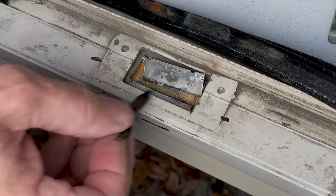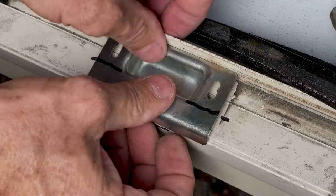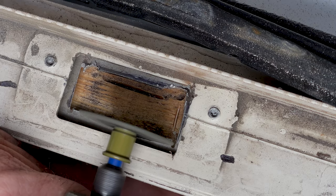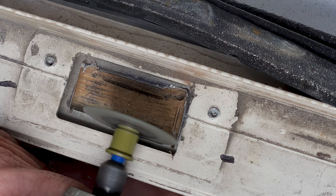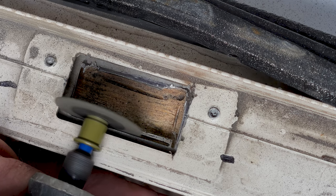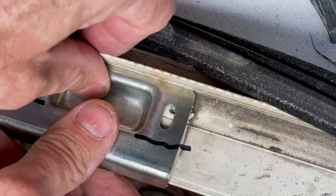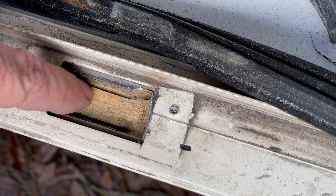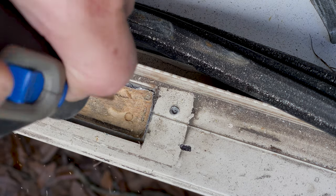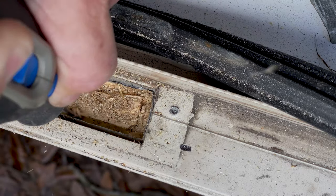I pull out the piece of aluminum and test fit the new strike plate — it still needs a little more room, so I do some more cutting. I use a slightly bigger cutting disc to trim off just a small piece of aluminum so the strike plate fits a little better. Then I do a test fit and realize I also need to drill out some of the wood underneath, so I take a zip bit in my Dremel and slowly drill out the wood to the proper depth.